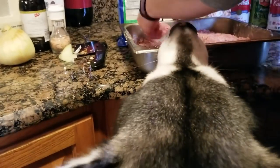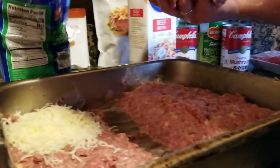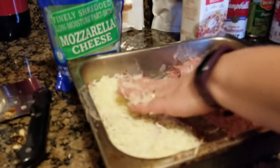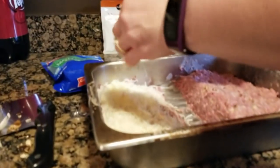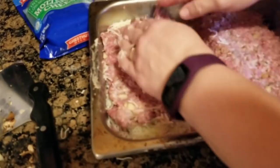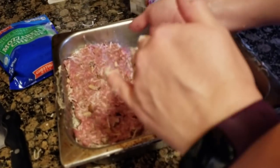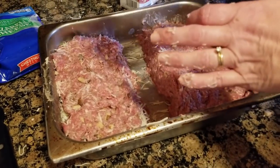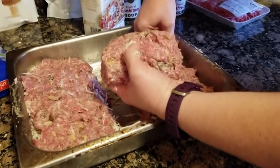Now we're doing our special thing that we forgot to do. You can use any kind of mozzarella cheese — Bonnie thought we were going to do cheese sticks, and you could! You could use shredded mozzarella, cheese sticks, or the little fresh mozzarella balls. Now we're going to put the second layer of meat on top and cover the cheese.